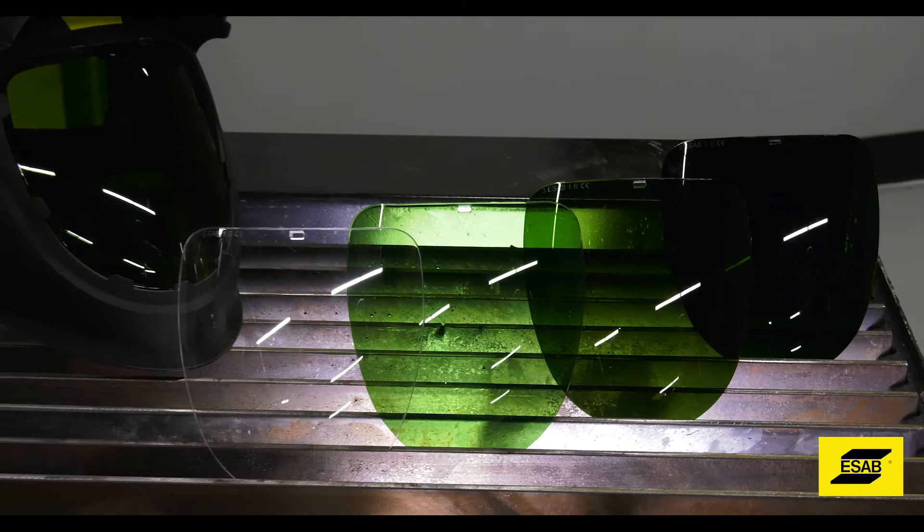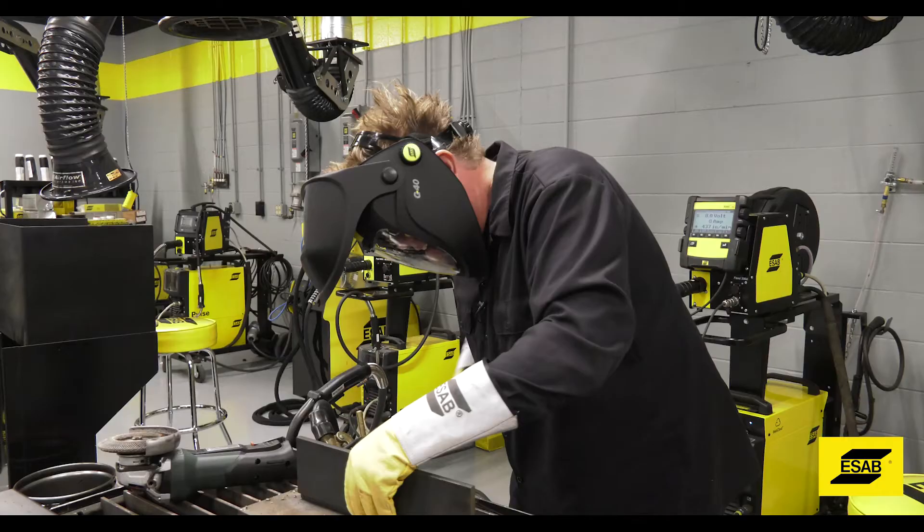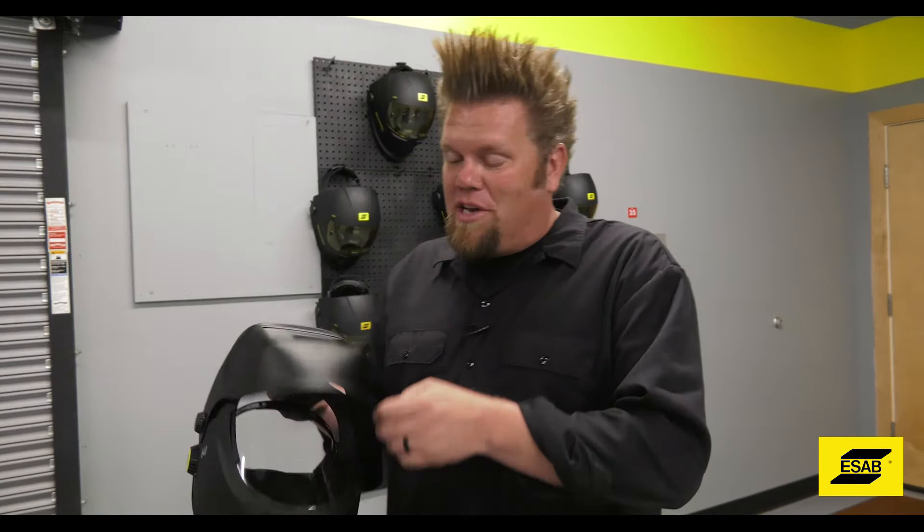The G40 has a large clear internal visor with an external full-face passive lens coverage. The G50 adds the benefit of an auto-darkening lens to the mix.